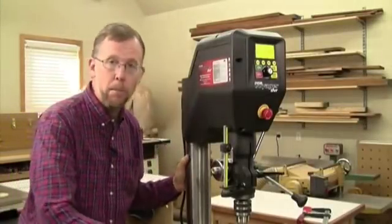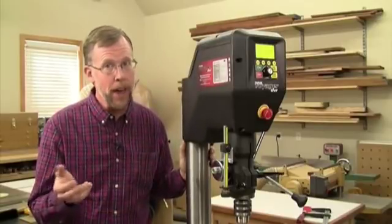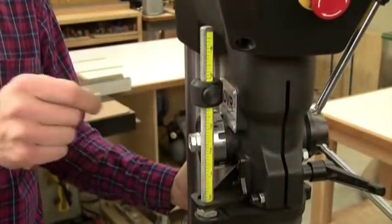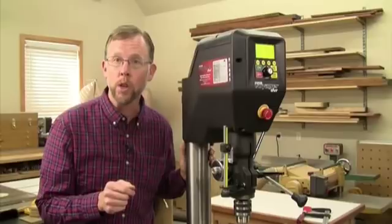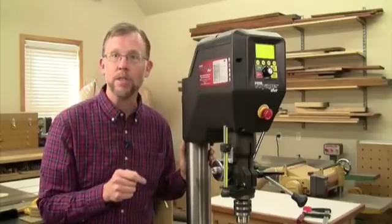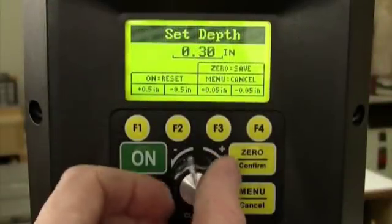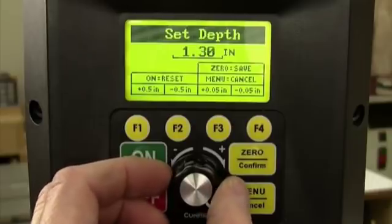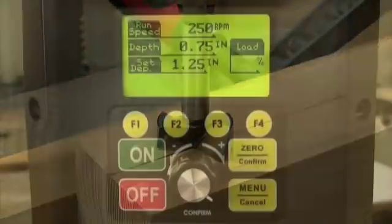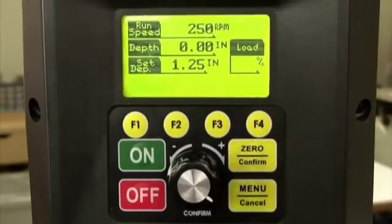Want to drill accurate depth holes? Who doesn't? But with an ordinary drill press, even that can be a hit or miss proposition using the threaded rod and stop system. Voyager has one if you want to do it the old way, but computer accuracy can help you here too. Just toggle over to the user set depth icon and tell Voyager how deep of a hole you want to drill. Then lower the bit to the drilling surface and zero it out on the home screen. This registers the surface of the hole.